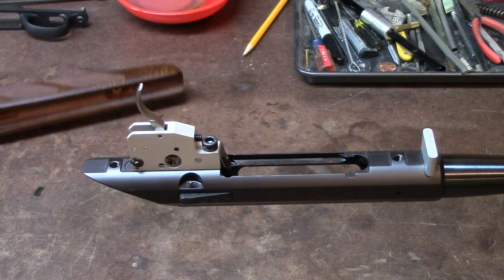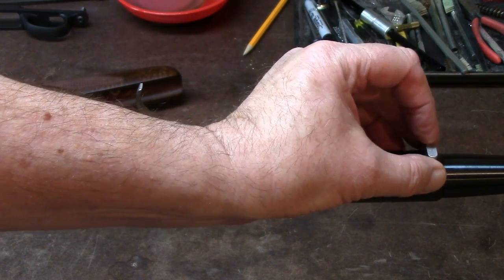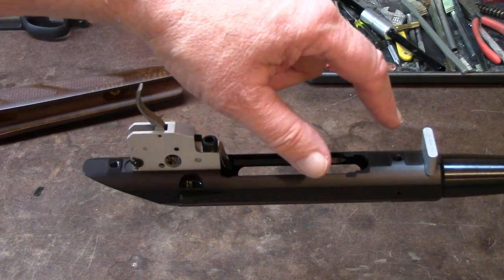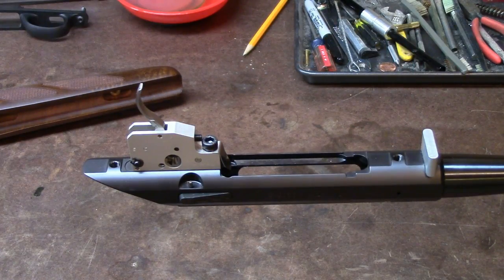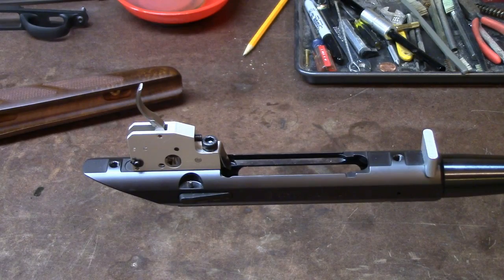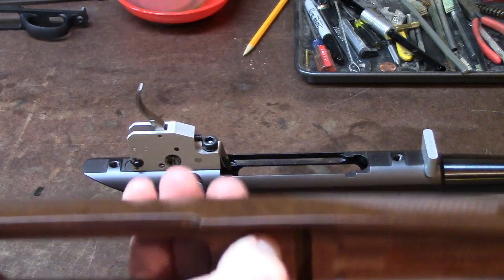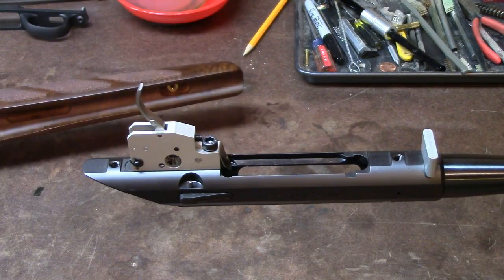On first blush you'd say that doesn't look very strong, and I've seen many remarks online about how inaccurate that system is. Well, I think the target puts that to rest. This shallow keyway is proven — it's able to withstand more than sufficient recoil. Remember, this is not standing by itself; it's firmly bedded into hard walnut. This is extremely dense walnut — you can't press your fingernail into it and leave a mark. It's almost steel-like wood.